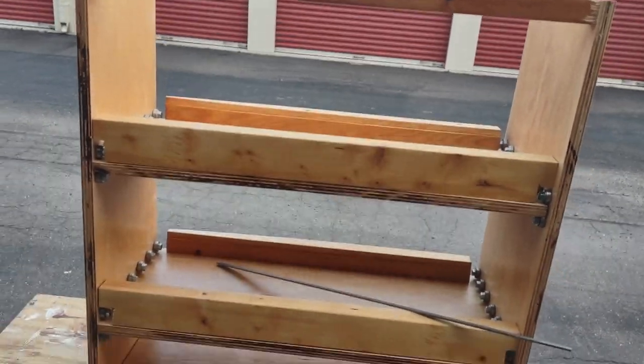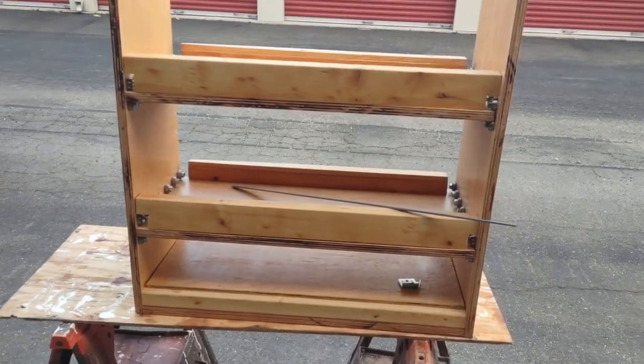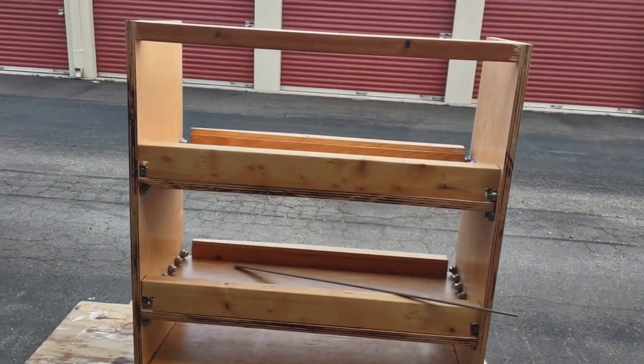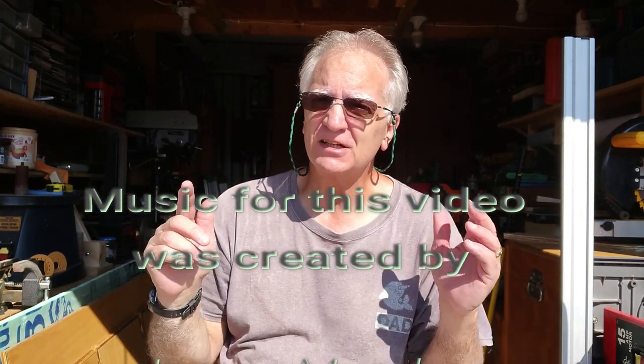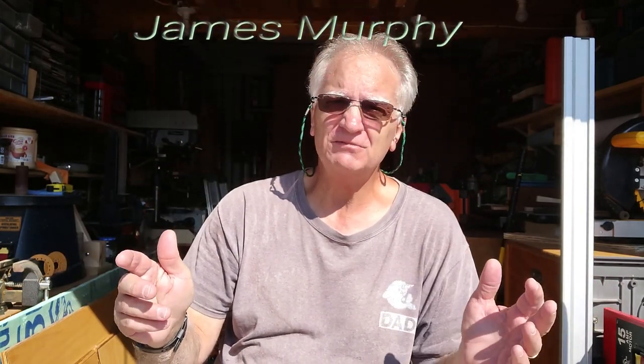I'm going to go over and install the cabinet. Still have a little more work to do on those drawers — putting in the metal piece in the back, that type of thing — but I should have it installed fairly quickly. I hope you got something out of this video today. If you did, please give us a thumbs up, don't forget to subscribe. I hope I inspired you so that you can inspire others, because that's what learning is all about — inspiring others to help themselves. This is the Beet Harvest Man, signing off for today.